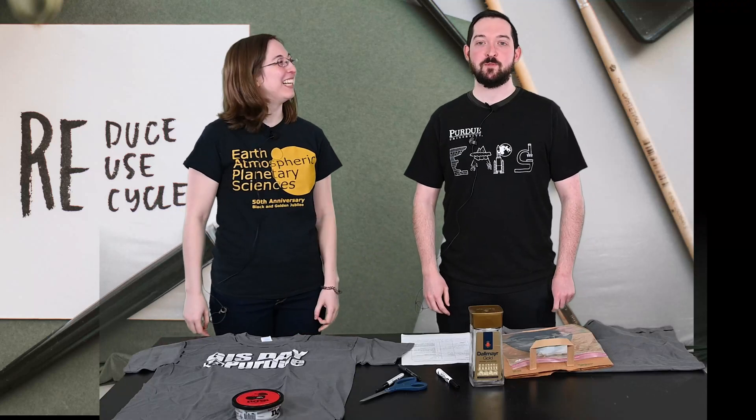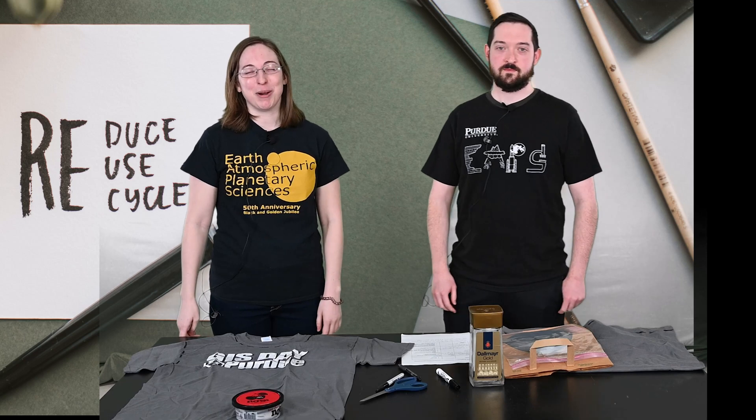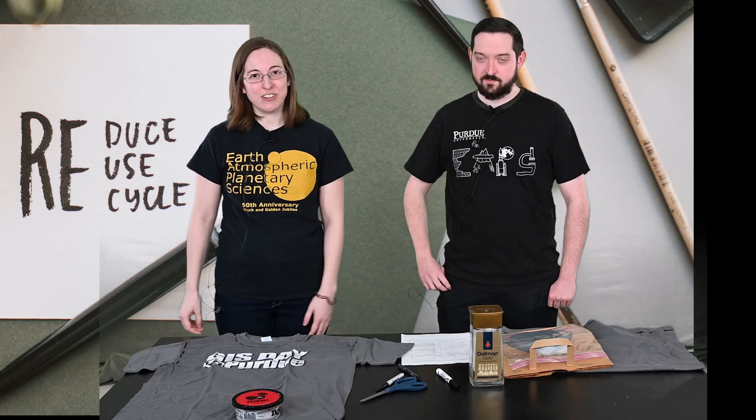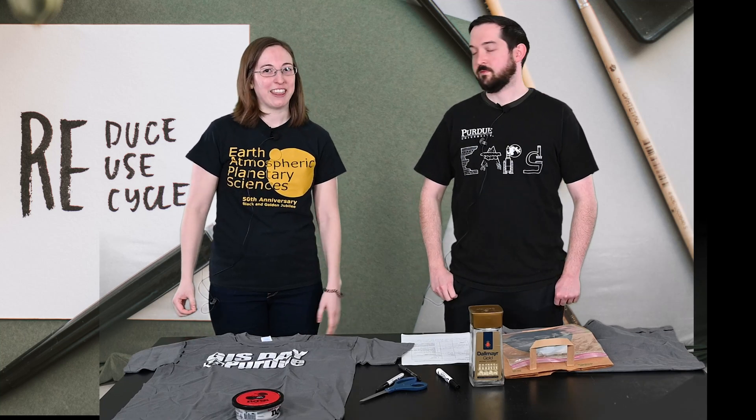I'm Ali and I'm Joe and we're here from the Earth Atmospheric and Planetary Sciences Department at Purdue. Today we're going to be talking to you about the importance of reducing waste and reusing things.